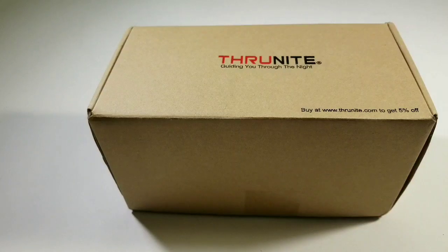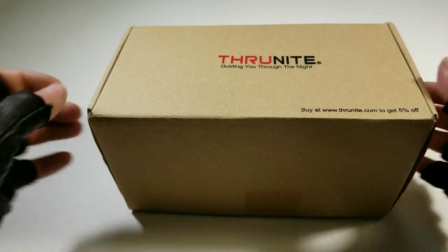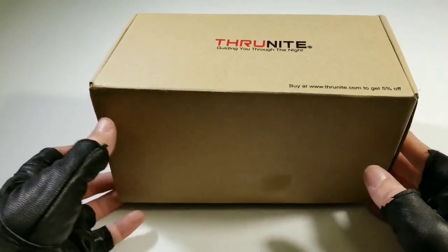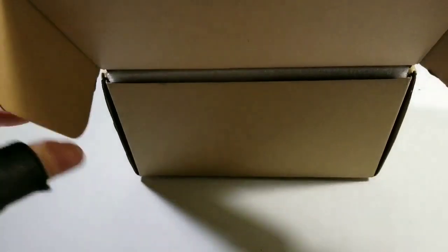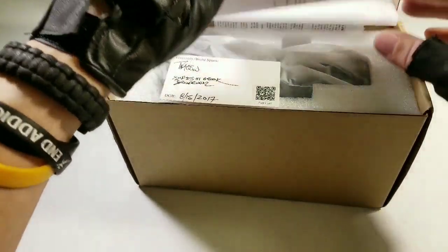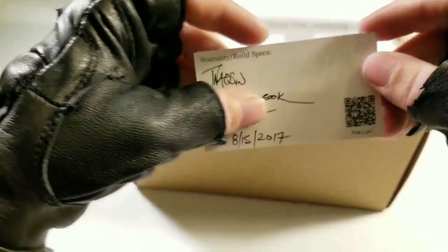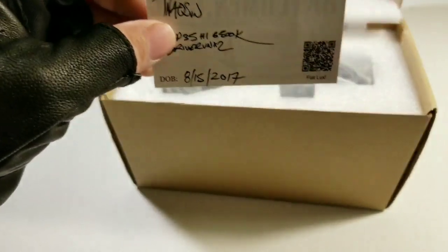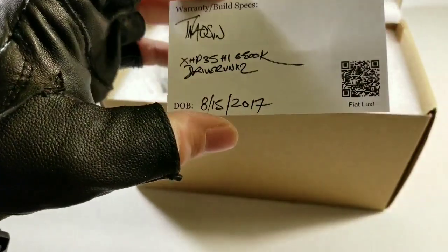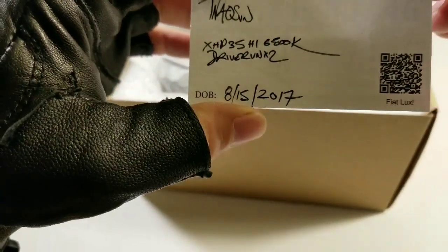Alright guys, this is Freak's Ritual. We got a very special flashlight for you guys to look at. This is the Thrunite TN40S modified by a guy named Ben. It's just a normal Thrunite box. The original model from the company is 4,500 lumens, but this one is 9,000 lumens. I got cool white — I wish it was a little warmer, but that's alright.